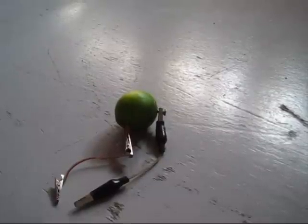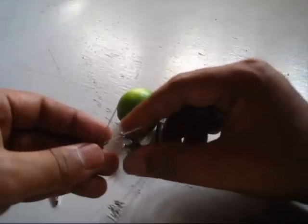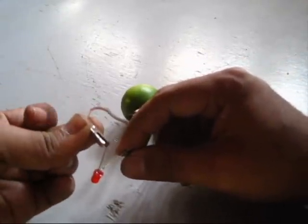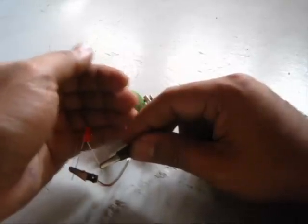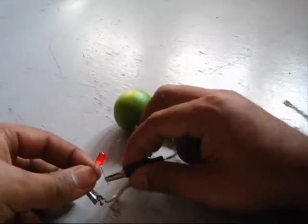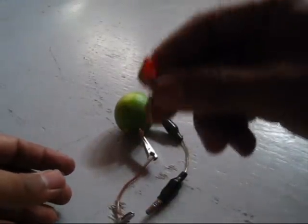I have dimmed the lights so that if there is any glow it will be visible. We will just connect the terminals — this is the negative terminal. Let's see if there is any glow. No, there is not any. The voltage generated is just less than one volt, so we will need some more lemons to generate more voltage and make this LED bulb glow.